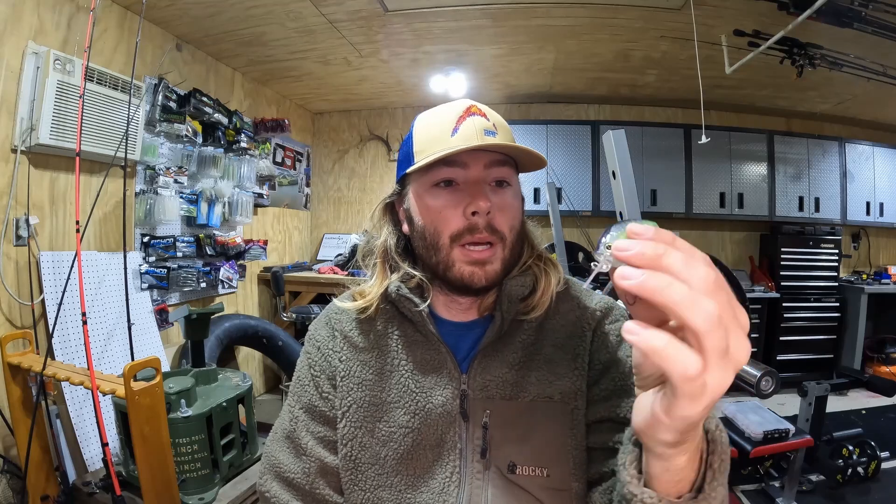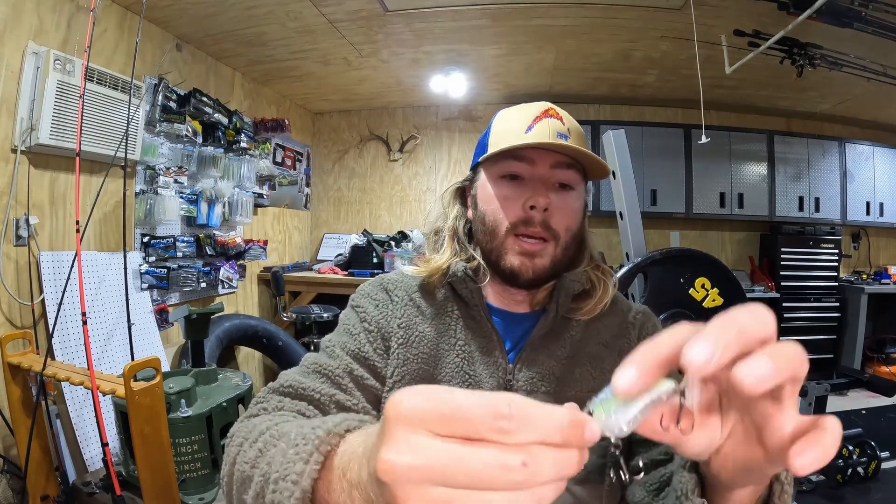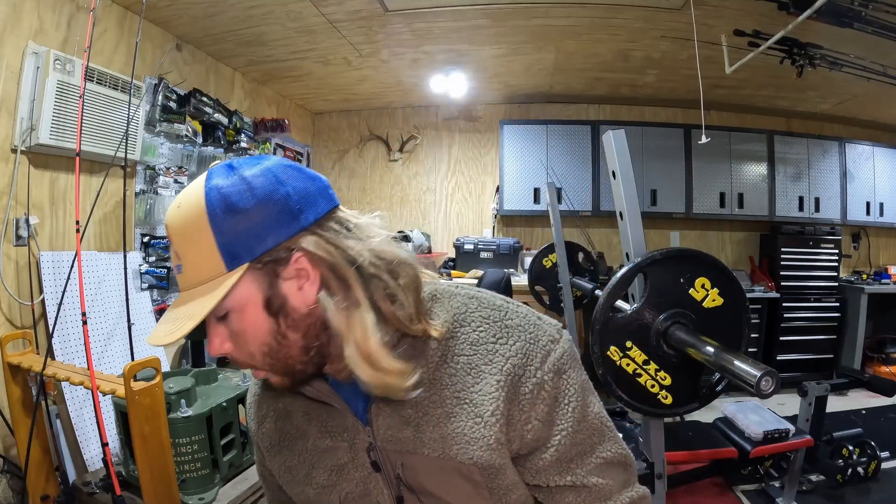This flat side is supposed to dive anywhere from about four to six feet depending on line size. What I like is the thickness of the back — it's got a really tight wobble and kind of an almost hexagon-shaped bill, so it's going to really deflect off cover. A lot of flat sides aren't heavy enough to cast with a bait caster, but that one right there is plenty heavy enough. It's got a good little lead strip that really helps with castability. That's the Flat Crank 55 — all these baits in this line are pretty much downsized, smaller baitfish profile baits.